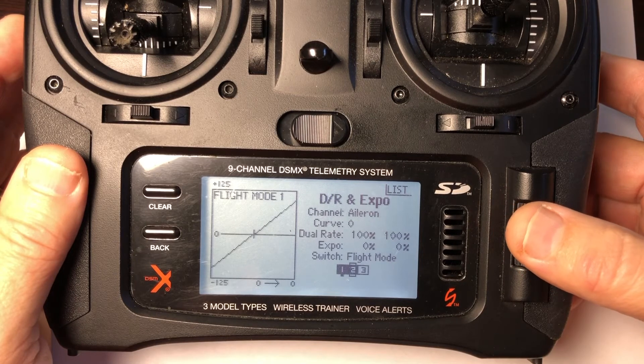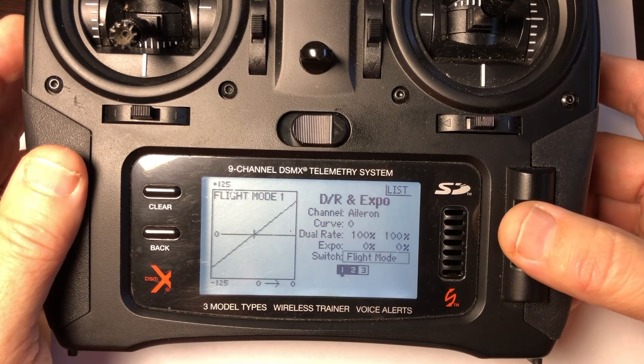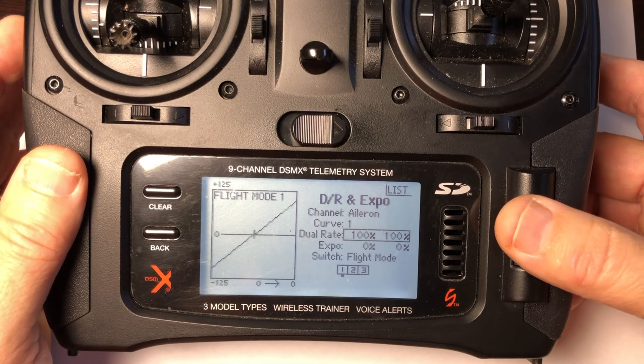Therefore I went back and assigned the lower rate to come on only when I'm in flight mode 3, and left it at 100% in flight modes 1 and 2.